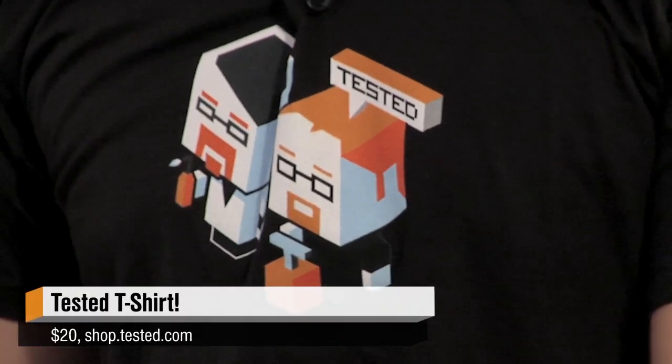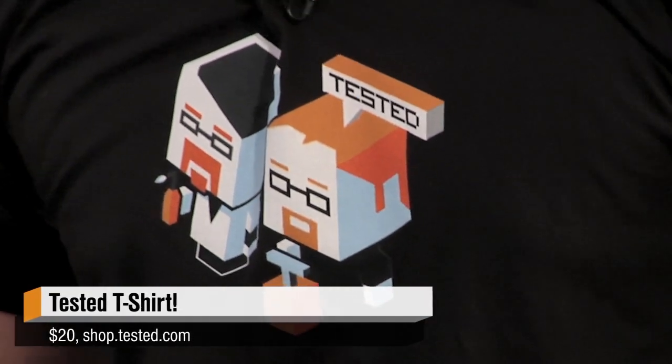And of course, if you've been watching our 12 Days of Tested Christmas, you might notice I've been wearing a different shirt every time — we have merch on the store now. This is the Jamie and Adam shirt; it says Tested. You can buy them at shop.tested.com — there's a link on the front page. You can support us by getting a shirt; it's a great shirt, American Apparel.